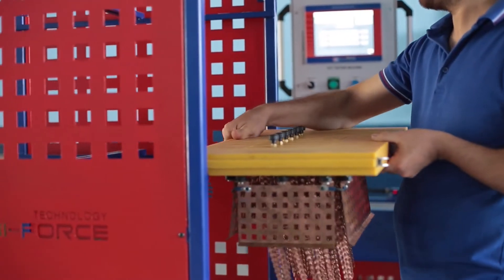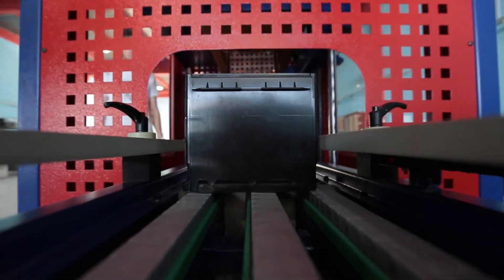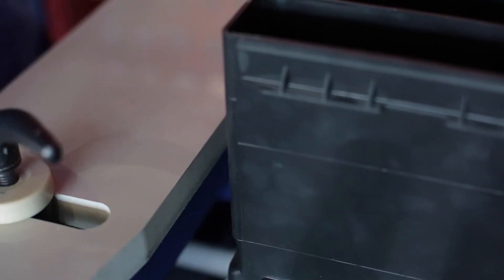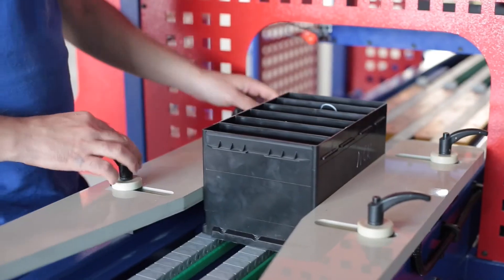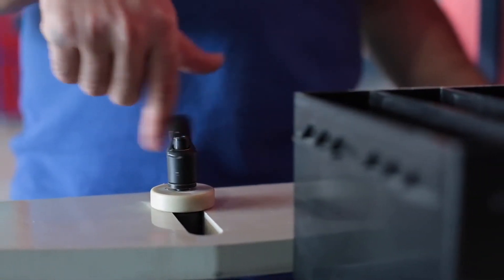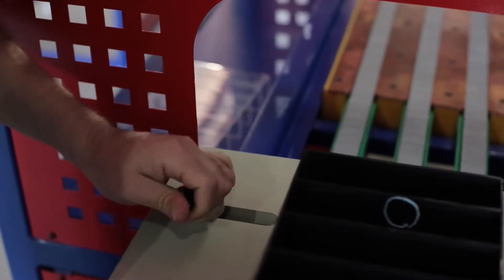The machine is equipped with a motorized conveyor with simple and quick adjustment of the guides, as well as a reliable positioning and fixing system for battery boxes. All parts of the machine are designed so that there are no spots or scratches on the surface of battery boxes, especially the most popular black boxes, during testing.